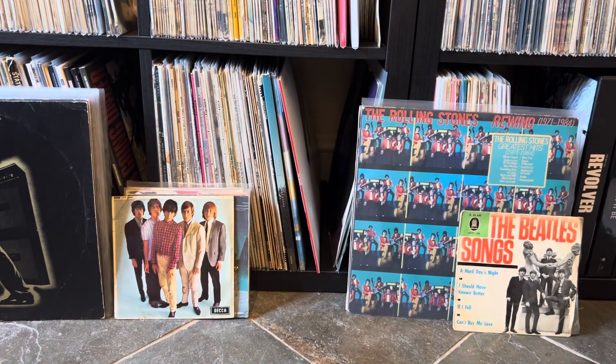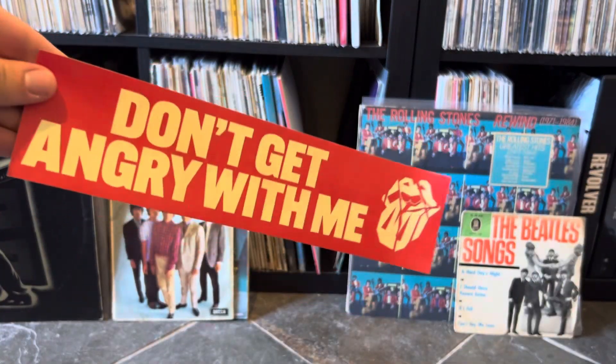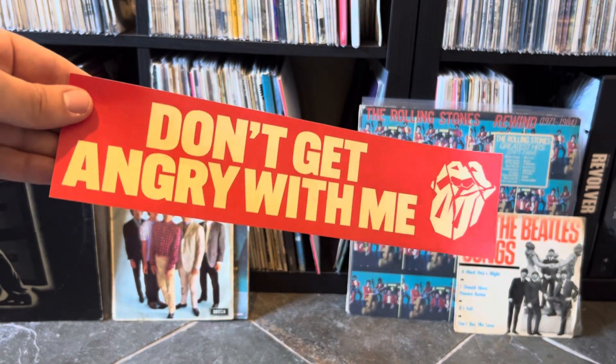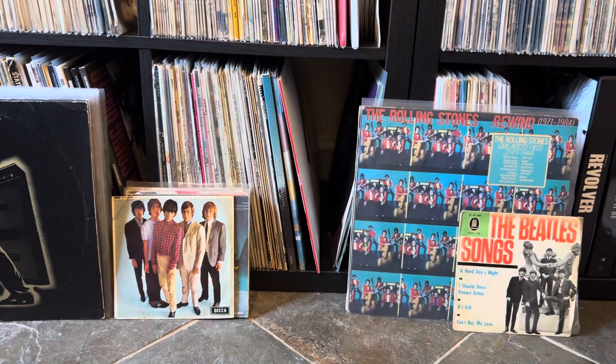This is supposed to be a limited disc, but I don't know how many numbers that is or anything. You also get this cool sticker with it — I think it's the sticker you saw on social media. I'm just going to keep it as it is, as a little memento. It's really cool that they included that; I didn't even know you got that in it, to be honest.